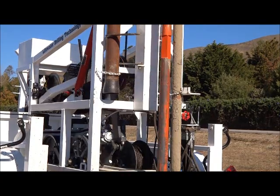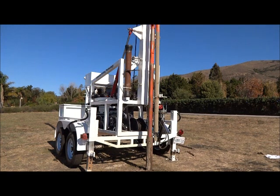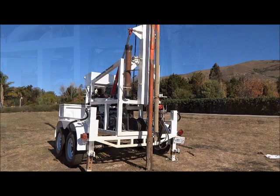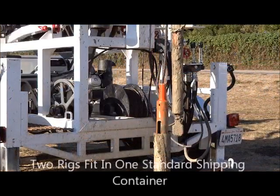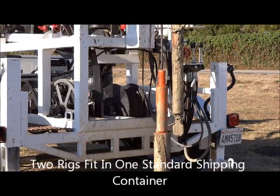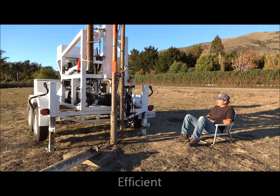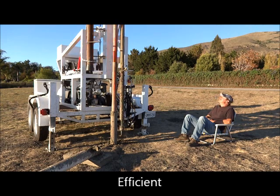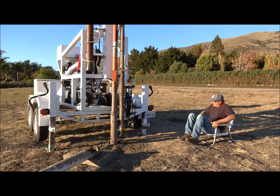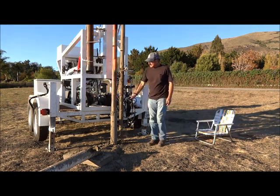The LDT360 utilizes parts readily available from third party suppliers throughout the world, making service and maintenance of the rig convenient and an excellent choice for use in developing countries. We have made the rig compact enough to fit two complete units in a standard 20 foot shipping container with some assembly required. The LDT360 is extremely efficient, powered with a 14 horsepower engine that requires only about 15 gallons of gasoline to drill the average 100 foot well.